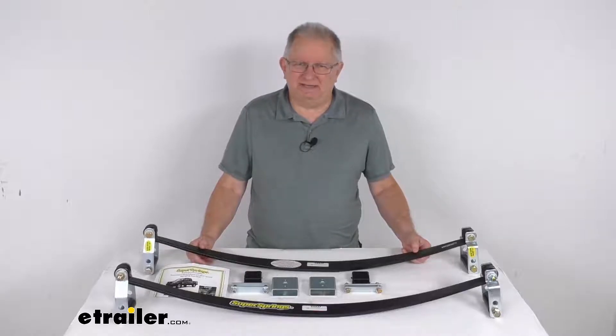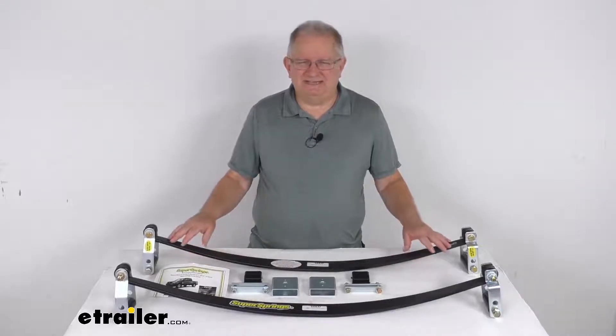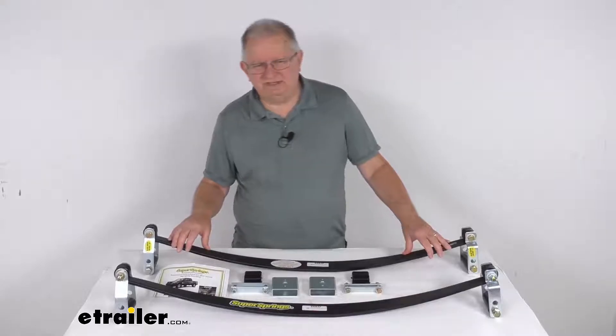It is designed to fit the 2014 and newer Toyota Tacoma 4x4s and pre-runner 2x4 vehicles. On a custom fit part like this, I always recommend you go to our website, use the fit guide, put in your year and model vehicle, and it'll show if this will work for your application.